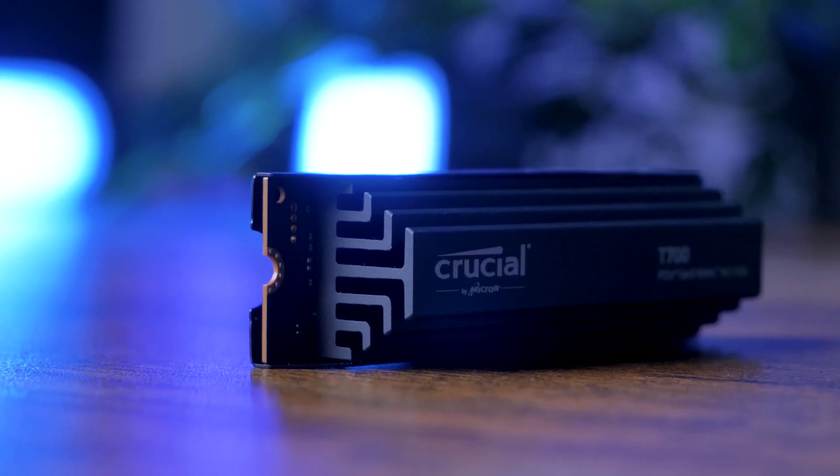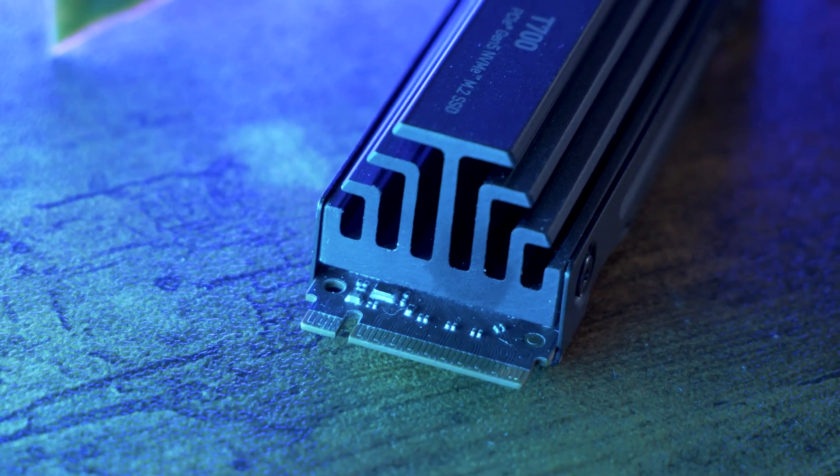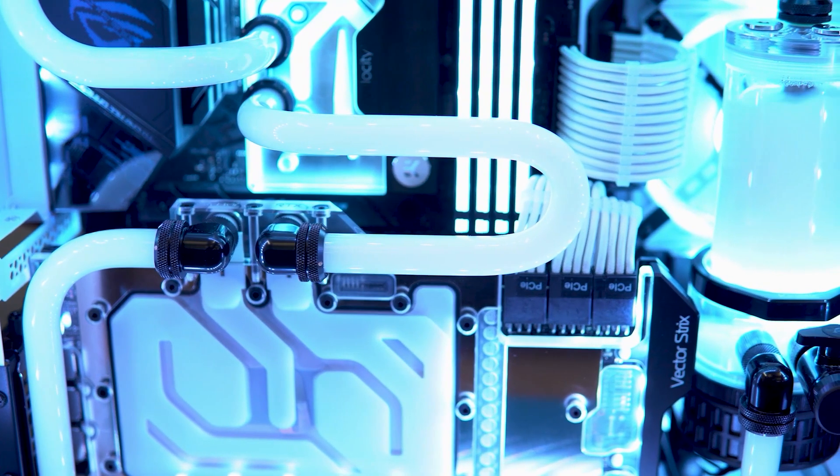The 2TB with heatsink model that we have here is a great choice, and if you plan to buy without the heatsink, do ensure you have appropriate cooling options before installing and using this SSD.